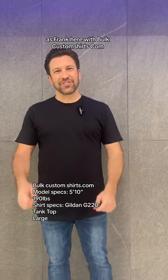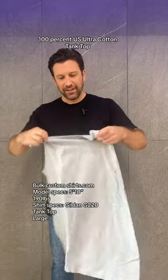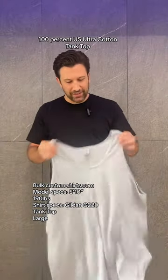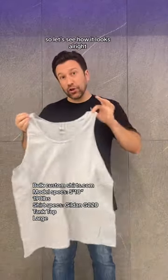Hey guys, Frank here with BulkCustomShirts.com. Today we're going to be reviewing the Gildan G220 100% U.S. Ultra Cotton tank top. And for those interested, it does have tearaway tags. So let's see how it looks.